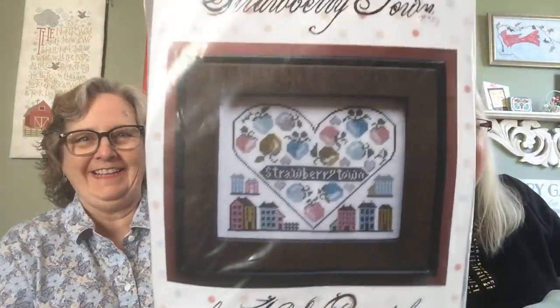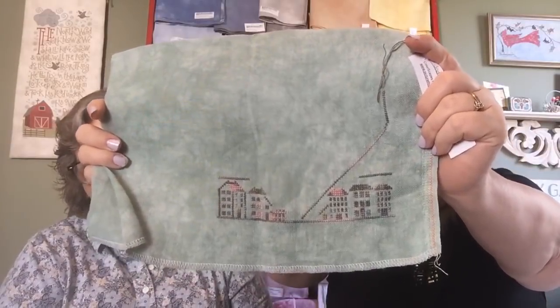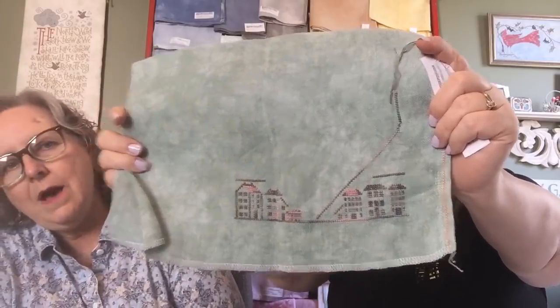I have Strawberry Town from Kathy Barrick, and I use this in the monthly homework — there's one that's like for a map where you could use any city or town. I've changed all of my colors to be pearl cottons and this is all one color thread at this point. Some of mine have little pink roofs and a little pink fence — it'll be quirky.